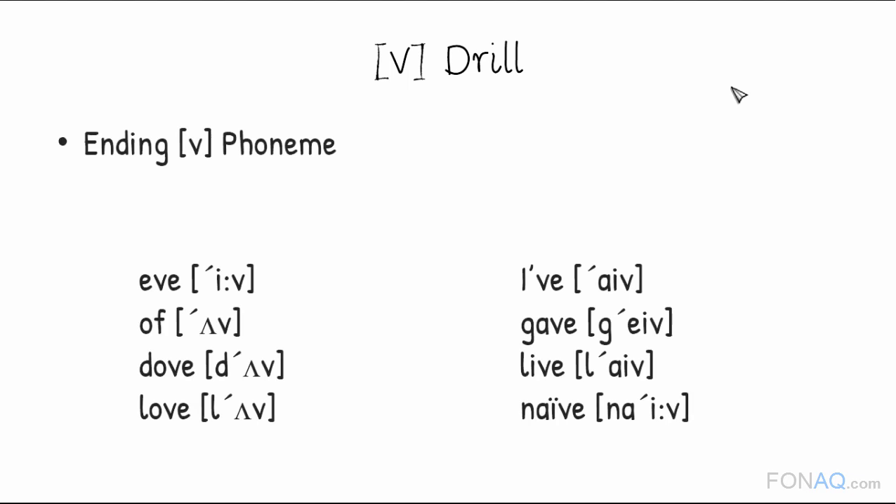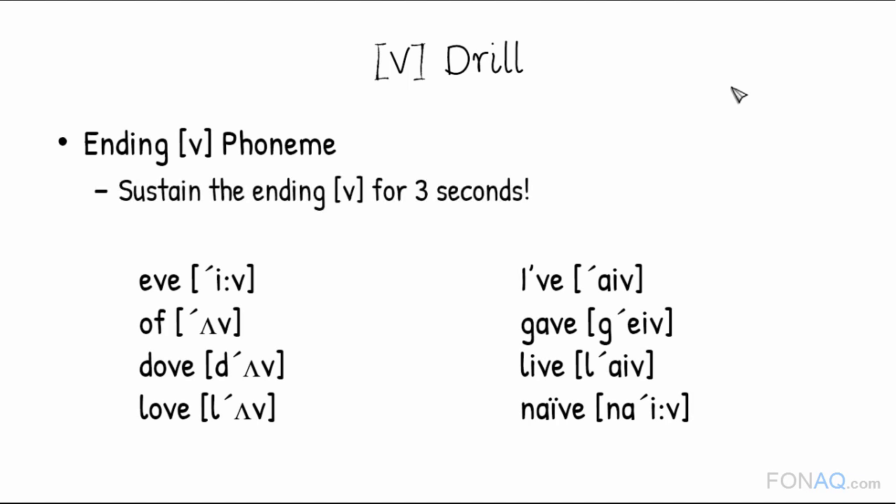Now practicing the ending V phoneme. Again, sustain the ending V for 3 seconds. Acquiring good form is the purpose of these drills, so make sure to sustain the sound.